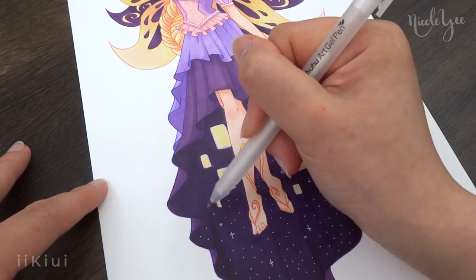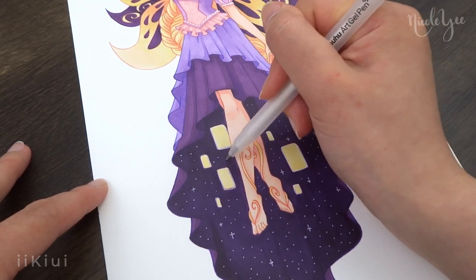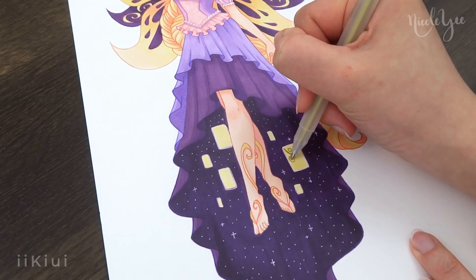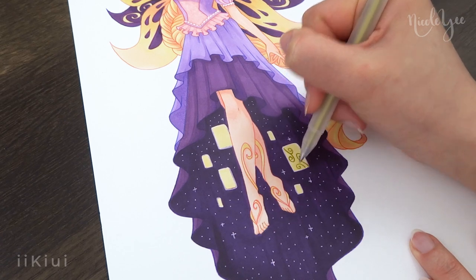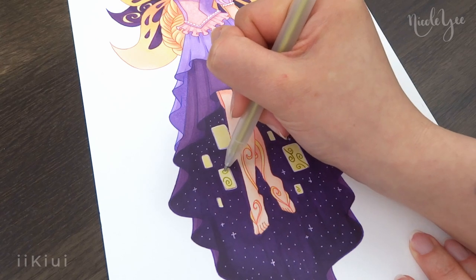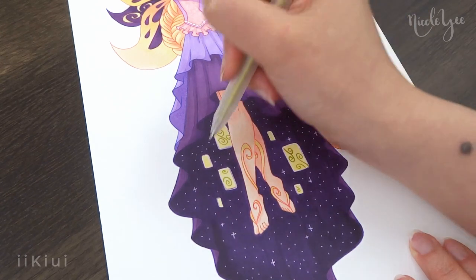Honestly, I've been in a bit of an art rut lately and I've been struggling to create videos, so I apologize for the delay on this video. But either way, I hope you all enjoyed my design of Rapunzel as a Winx fairy. I'll be posting the poll for the next character in the community post soon, so be on the lookout for that.